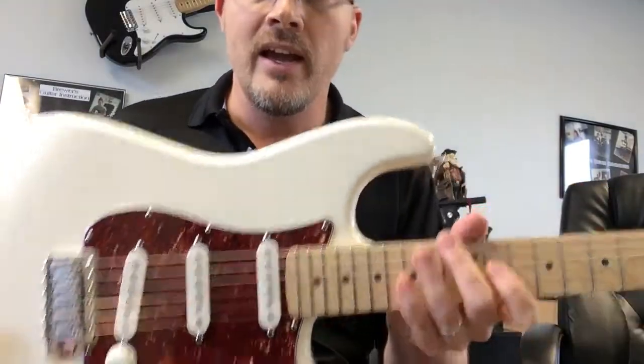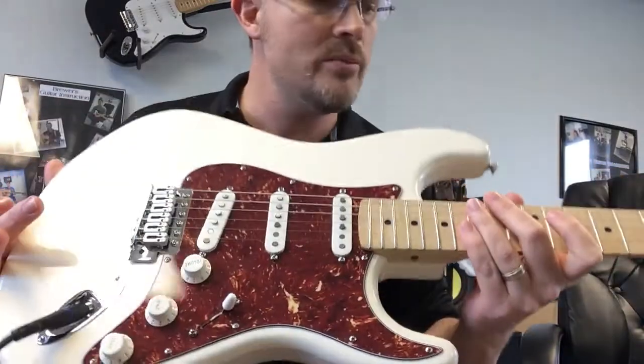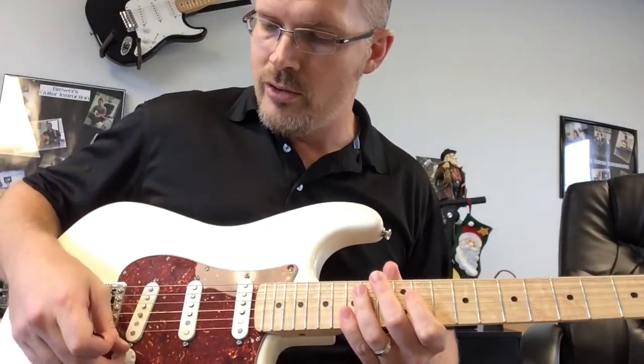It's priced to sell and it's not going to last very long. This could be a fabulous Christmas present for somebody. So listen to some of these tones — I'm going to go through just a couple here. Let's start out with the bridge.